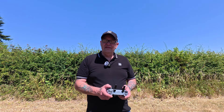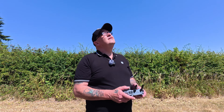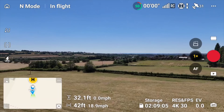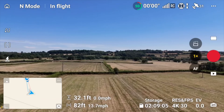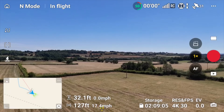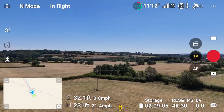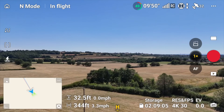You can quite clearly hear that the home point has been updated. Basically what I'm going to do is fly out as I did on the other couple of tests — I don't know, a couple hundred feet, 300 feet, something like that. There we go, 320-odd feet.